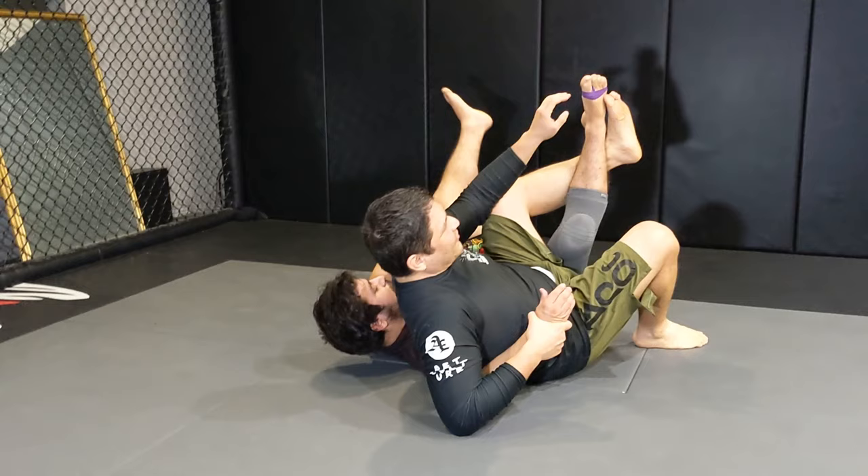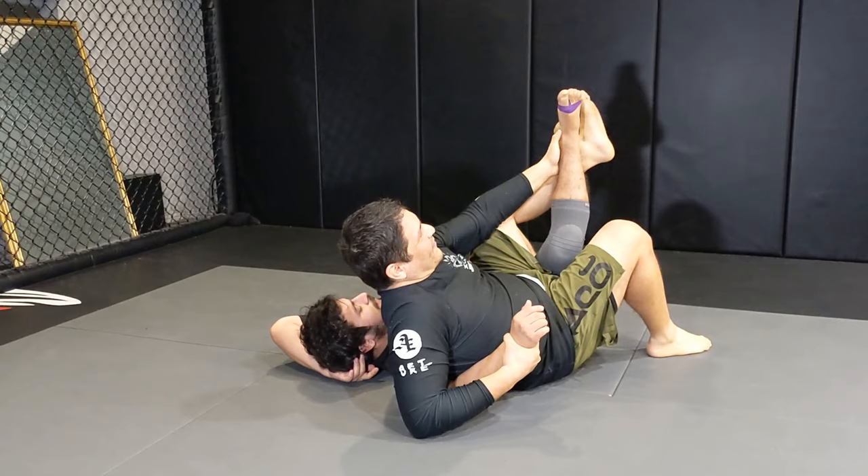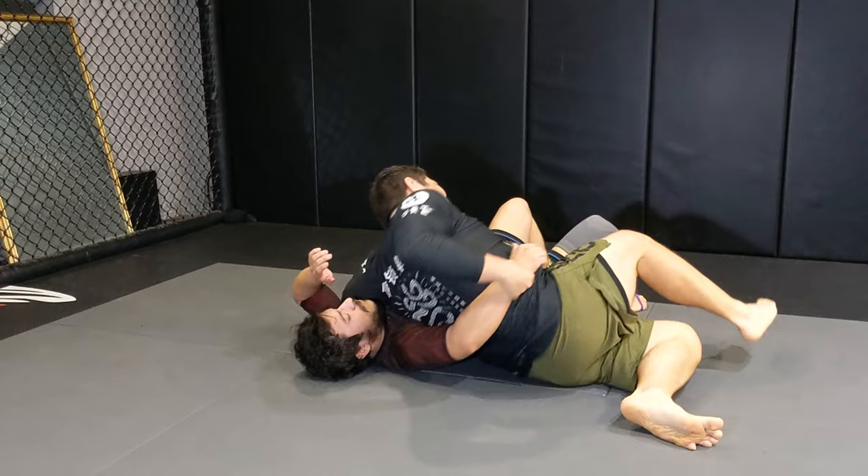From here, since you guys are into leg locks, you can of course go for the knee bar if you want. But a lot of times what you would do in regular wrestling is spread the needle, come over, and pin the guy.